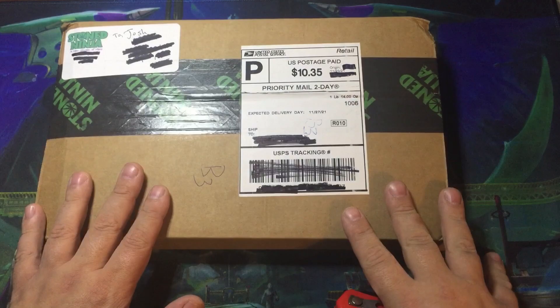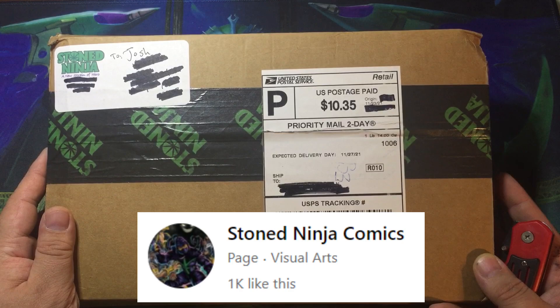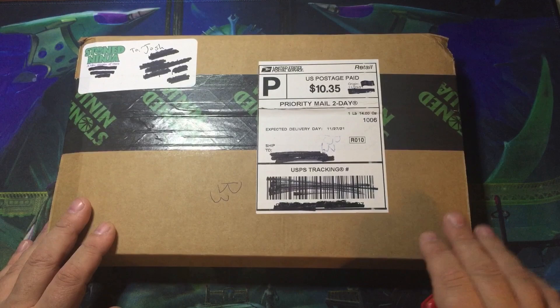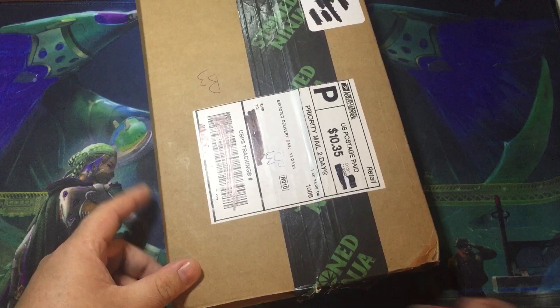I got this in today. If you remember, I did a video not too long ago where I reviewed some Stone Ninja covers that I got. I'm a real big fan of the series — love reading it, love talking to the creator, the author. It was really awesome. One of the things that I didn't have was one of the sketch covers, so I decided to get my very first sketch cover done. And that is what's in here along with a few other goodies. I wanted to do a video opening it because I want my very first time seeing it to be on video.